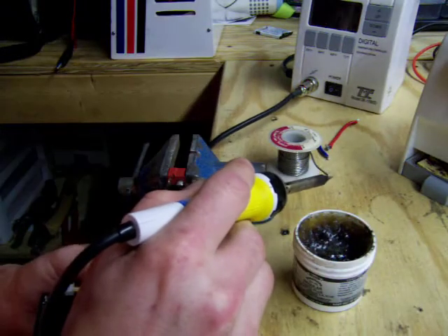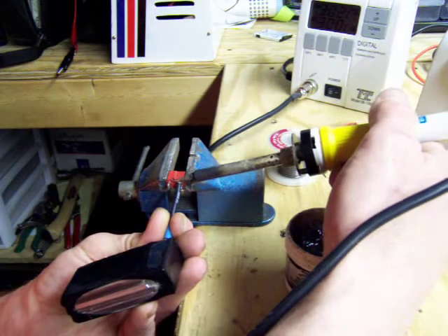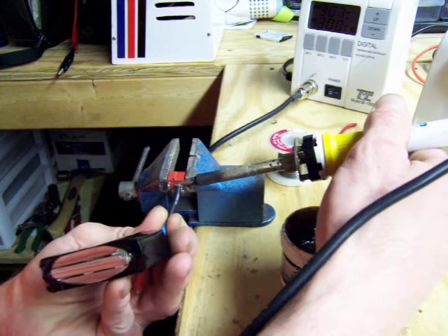Why I like putting a little bit of flux on the tip is to clean it up good. I just put a little bit of solder on the end of the tip of my iron — the heat transfers a little quicker that way.